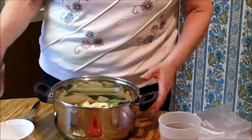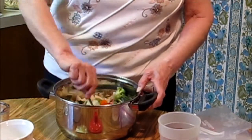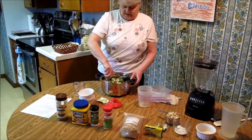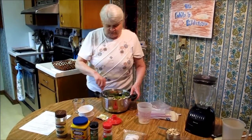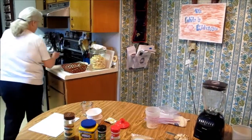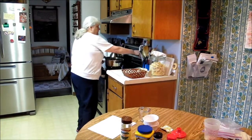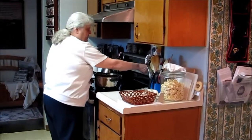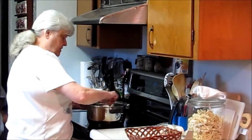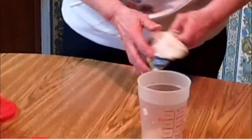Not very much, but you need enough to simmer your vegetables in and get them done. Now I've stirred this all up and I'm going to put it on the stove to cook. We're going to be cooking it just for a short time, just long enough to get our vegetables done. While that's getting done, we're going to make our cream sauce.